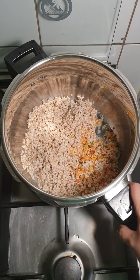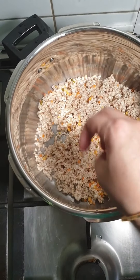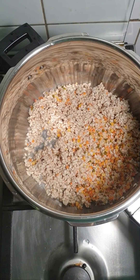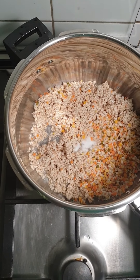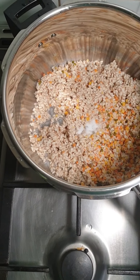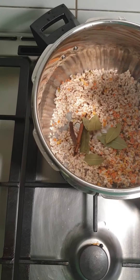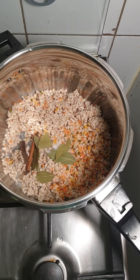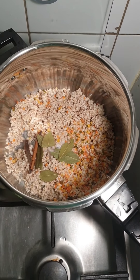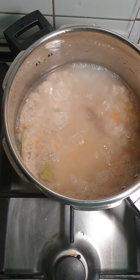Here I am going to pressure cook this dal mixture. I have washed it very nicely and put it in the pressure cooker. To this I am going to add 1 tbsp of salt, bay leaf, cinnamon stick and 1 litre of water. Mix well and close the lid and we will pressure cook this for 8 whistles.